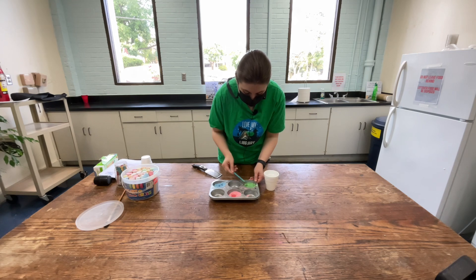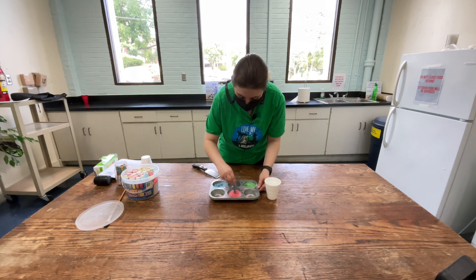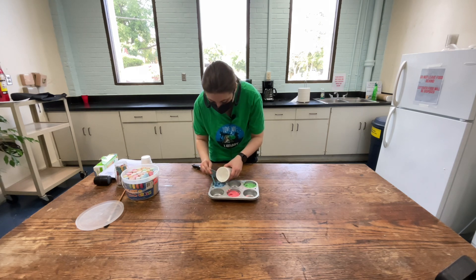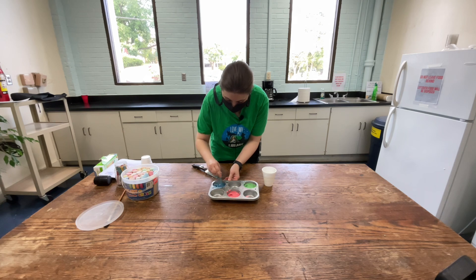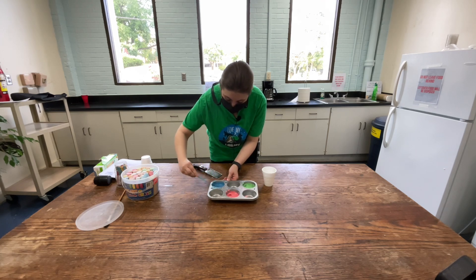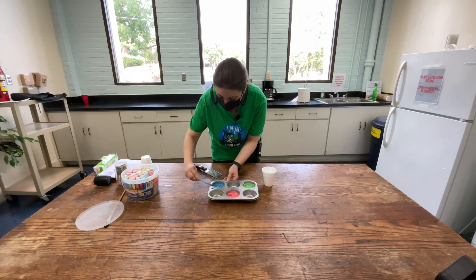That looks good with this one. We're going to get some more of this — it's going to look like pancake batter. Then we're going to add this color and then the last one. It's okay if it mixes with the other colors. So there we have our three paints. You can use a paintbrush or your fingers and go outside and paint.